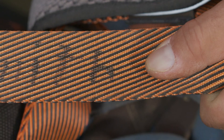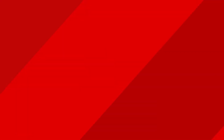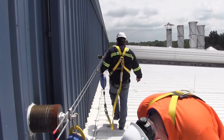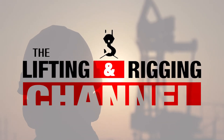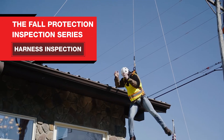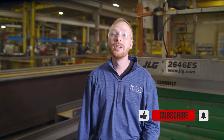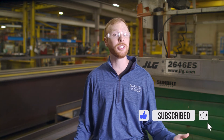In today's episode we'll look at your harness. If your harness fails, the results could be catastrophic. By the end of this video you'll understand how to perform an inspection on your harness and know what the rejection criteria looks like that would cause a harness to be pulled from service. My name is Ben and this is the Lifting and Rigging Channel. Today we talk with Tom Horner, inspection manager at Mazzella, to learn how to properly perform a harness inspection.